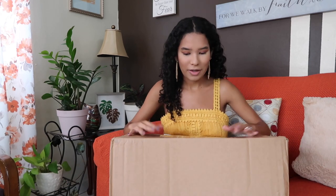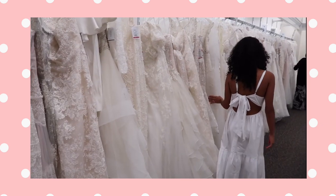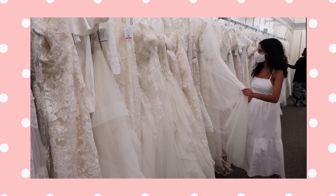So hello, this is Fabiola from the past. Here is the box that it came in. My wedding dress is from David's Bridal, and if you have been here with me since last year, you will know that I traveled to Florida and I vlogged everything, because I booked a collaboration with David's Bridal and they gifted me my wedding dress.